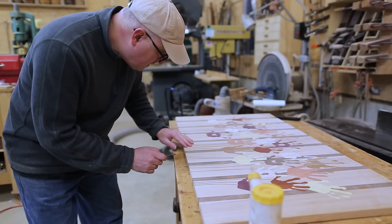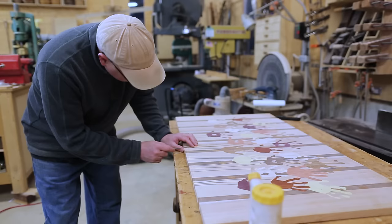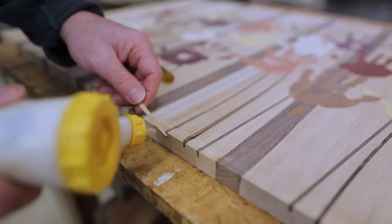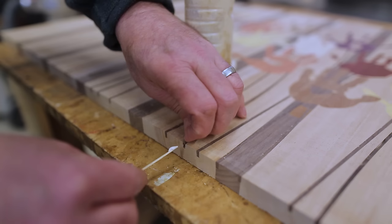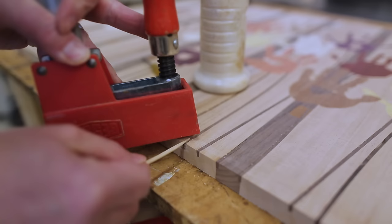One of the stems looks like it either didn't get any glue or didn't get enough glue, but it wasn't really attached very well. So I needed to re-glue that stem. I put a little glue in underneath, then clamped it down, using a toothpick as a spacer so the clamp would push on the stem and not on the surrounding material.